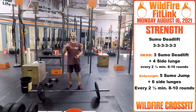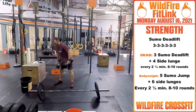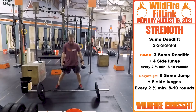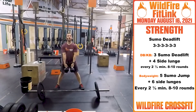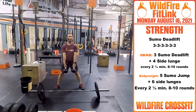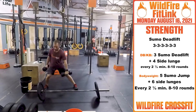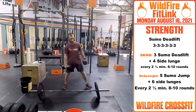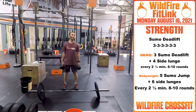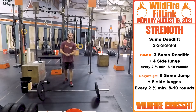Now, the dumbbell variation. With one or two dumbbells, you'll be in that wide stance. You're going to do three sumo deadlifts right through the middle, then bring it back in into four side lunges — two on each leg. Every two and a half minutes for eight to ten rounds.